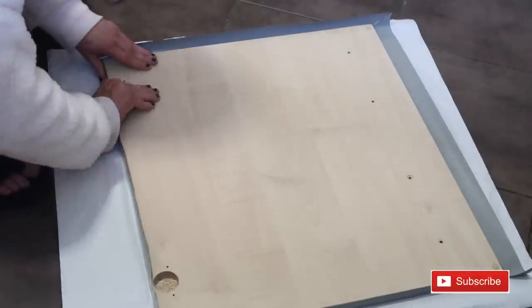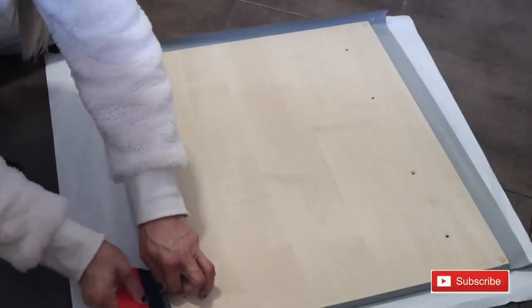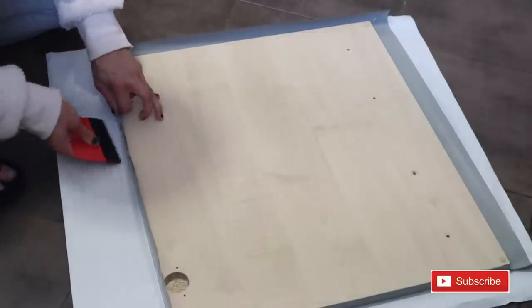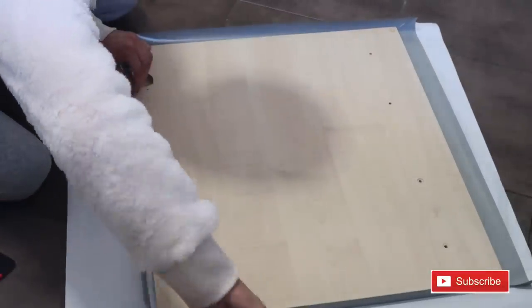This will make the corners very neat - it's the easiest way I found to do it. Then go ahead and do it all on the other side and smooth them out with the smoothers in the kit.